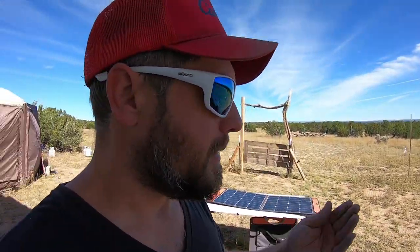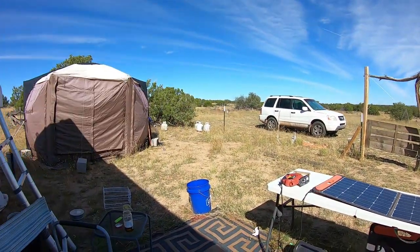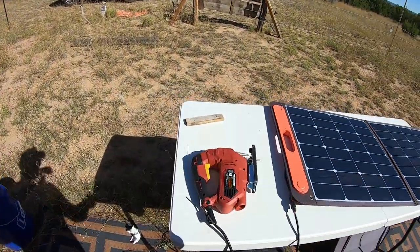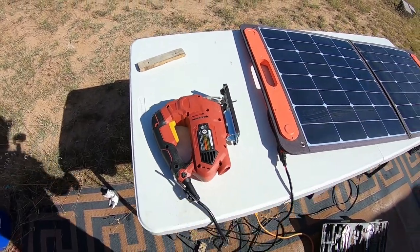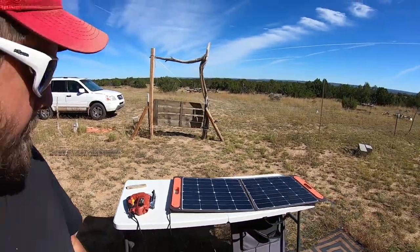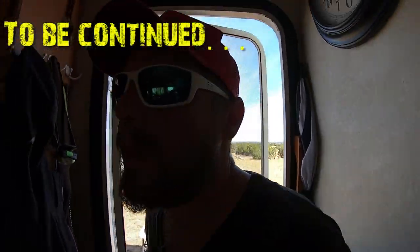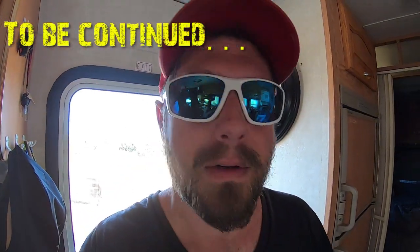All right, folks, let me know what you thought of the install. I'll see you guys in the next video. I've got a lot of cleanup to do. This 500 actually ran this, which is pretty cool — it went about 300 to 400 watts. Not bad. For such a cheap tool, I'm pretty impressed. Now I've got some inside work on this to do. I'm not finished yet, so I'll show you in a second.